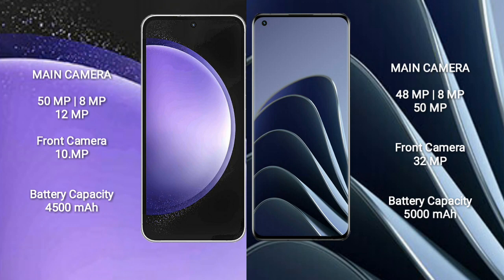The Samsung Galaxy S23 FE has a 4500mAh battery with 25W fast charging support. The OnePlus 10 Pro has a 5000mAh battery with 80W fast charging support.